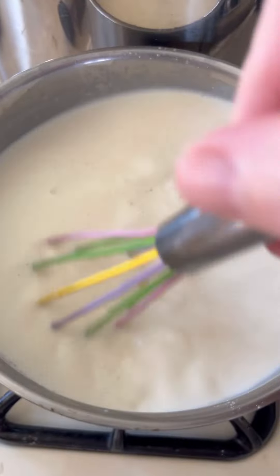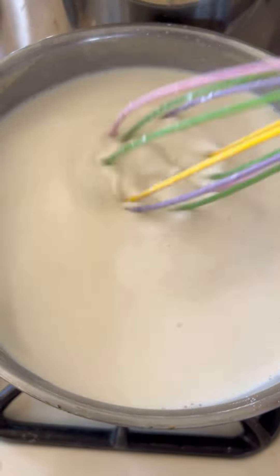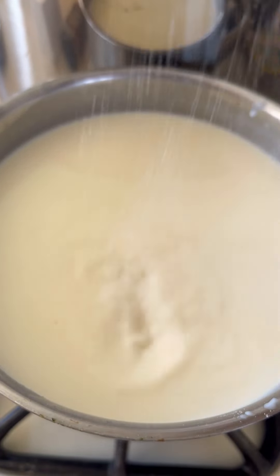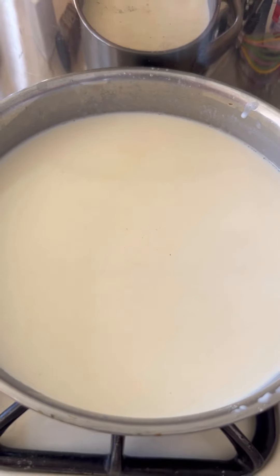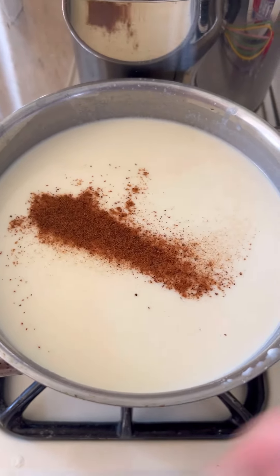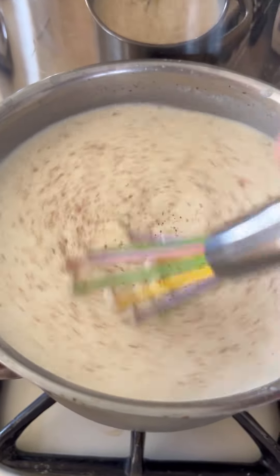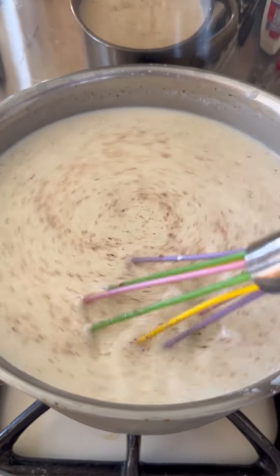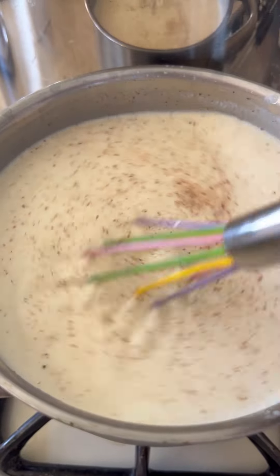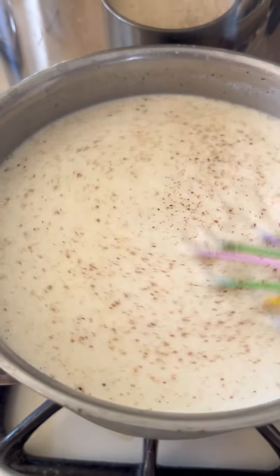I've added all my milk. I make sure first of all that there are no grains left. We're going to season with some salt, then I'm going to add just a bit of nutmeg — a good half a teaspoon. The heat is at medium-low. I'll keep stirring for a good five to six minutes until the flour starts working and creates a smooth cream — that is our sauce.